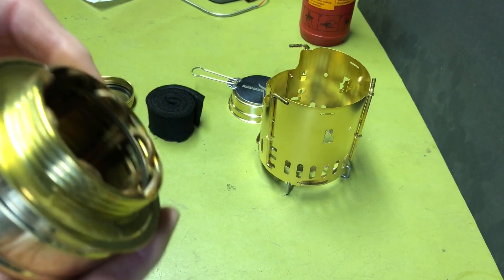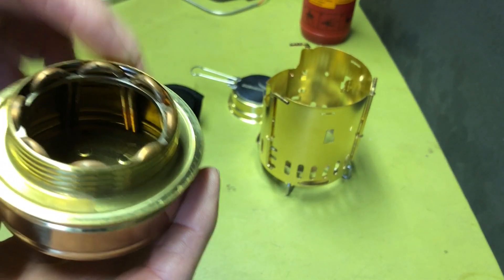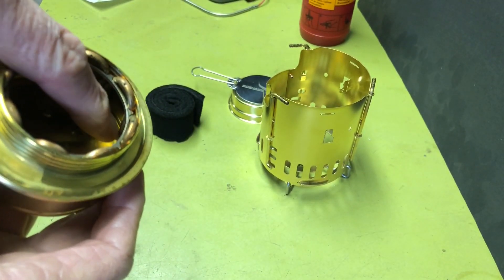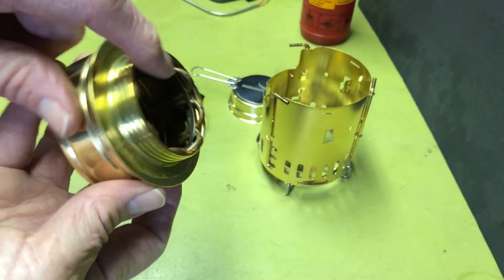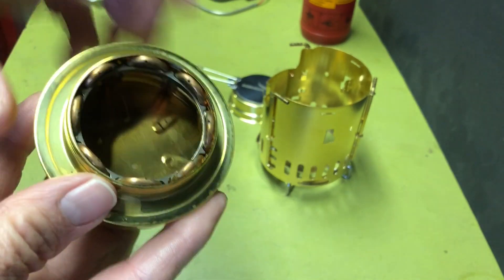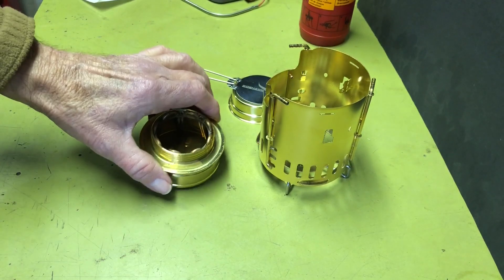I got to thinking about it and I think it's going to hinder performance, because the fuel has to kind of wick up in the copper tubes and then comes out the little jet holes. I think the carbon felt is going to hinder that process, but I thought I'll just give it a try.